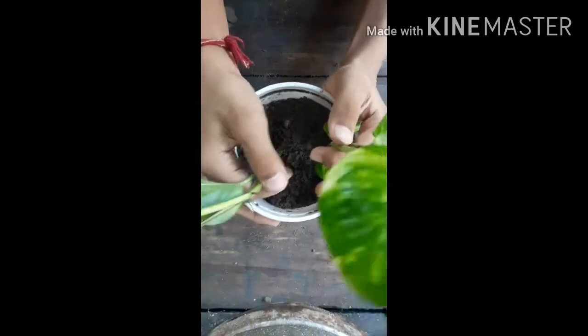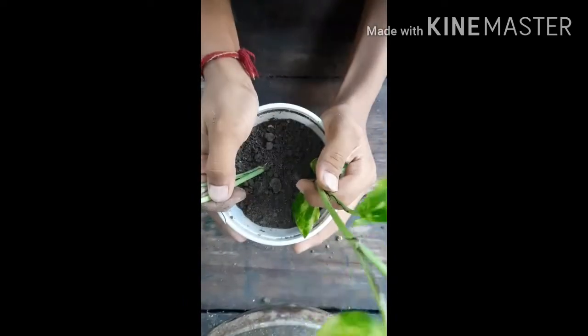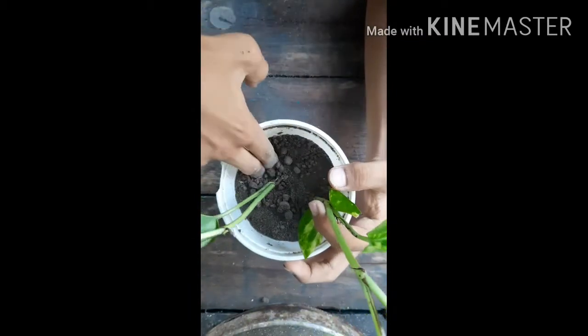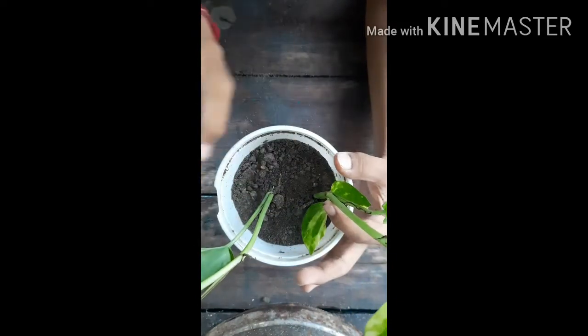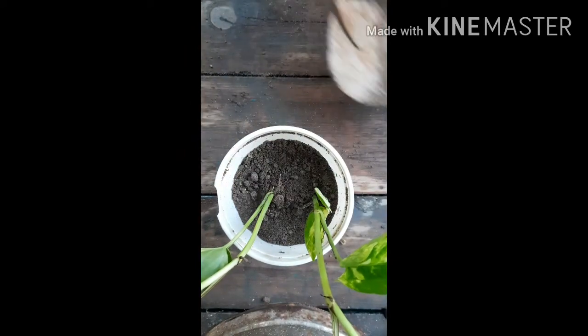Now push the soil and tap the pot so that the air pockets are filled. The soil is a little less, so we will fill more soil — put some soil again.